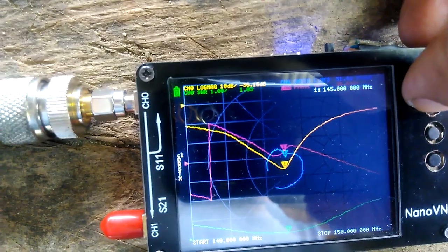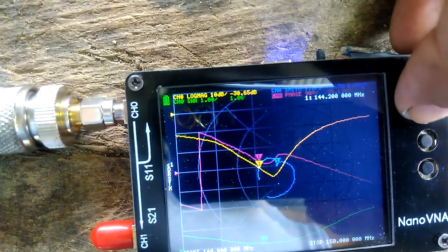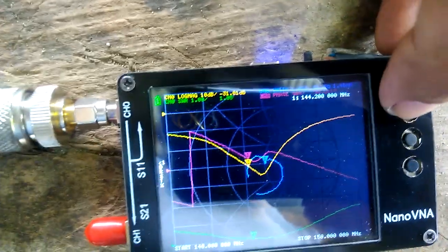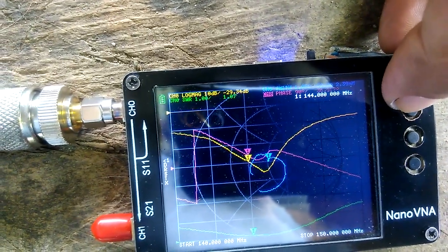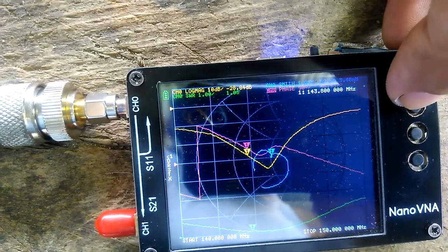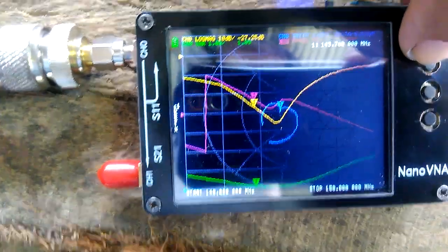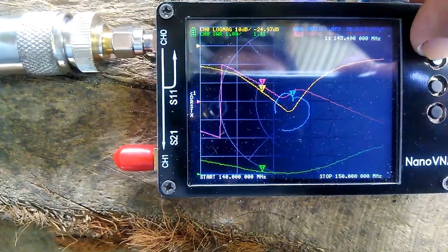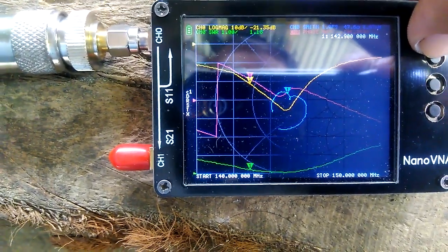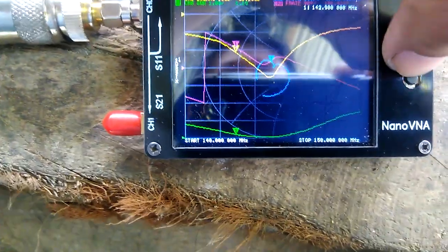Let's check the low band of the antenna: 144 MHz is 1.07 SWR, going to 143 at 1.08, and going to 142 we have 1.18. Let's go up now.